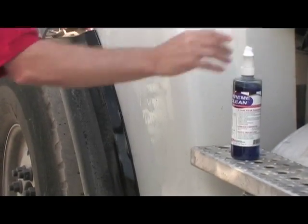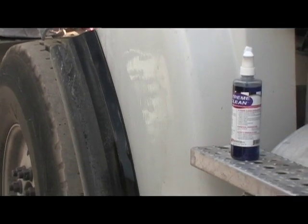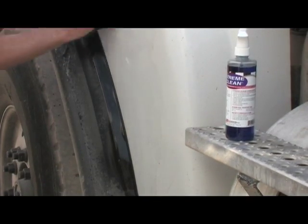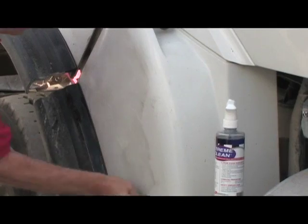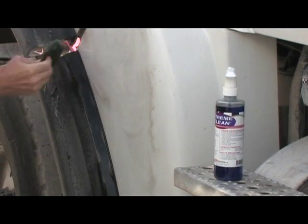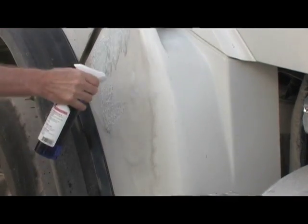As you see, we just spray the Extreme Clean on. If I had a bucket and a brush, you could take a brush and brush it. I'm going to use my brush. I'll show you what it looks like. As you brush it, very quickly it takes any of the grease, oil, any road film, and the dead oxidized paint off the surface.